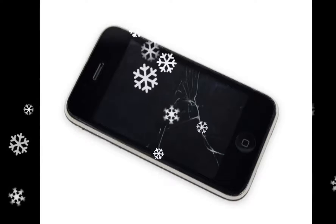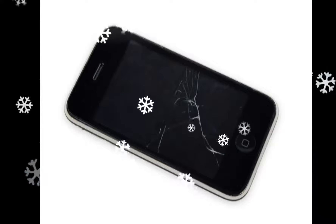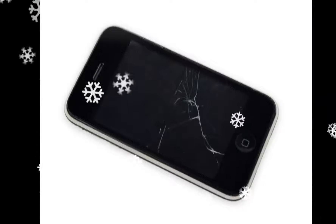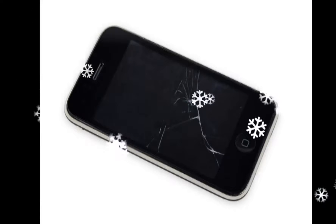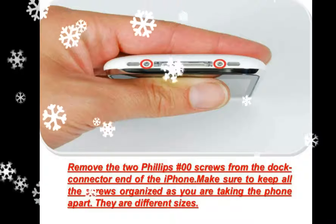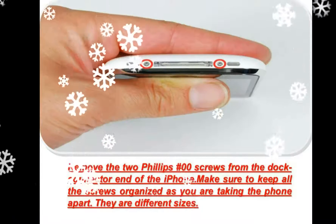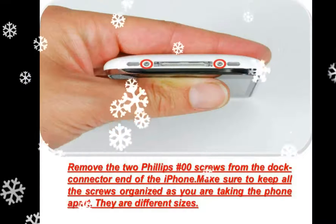Remove the two 3.7mm Phillips No. 00 screws from the dock connector end of the iPhone. Remove the metal handle from the suction cup. It's easier and safer to grip the suction cup's base instead of the metal handle.